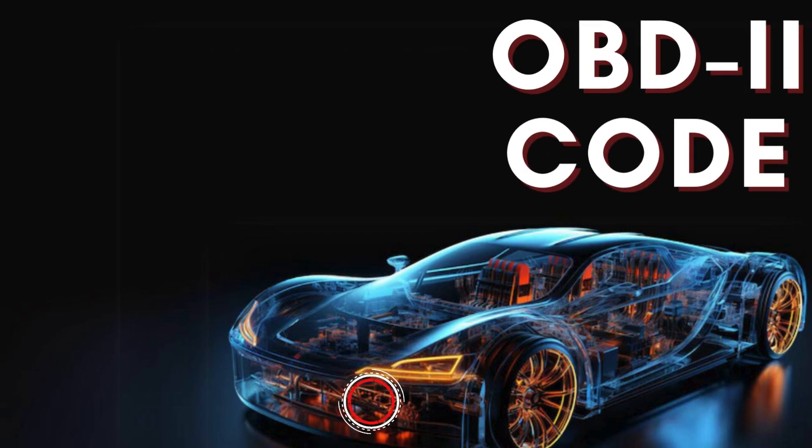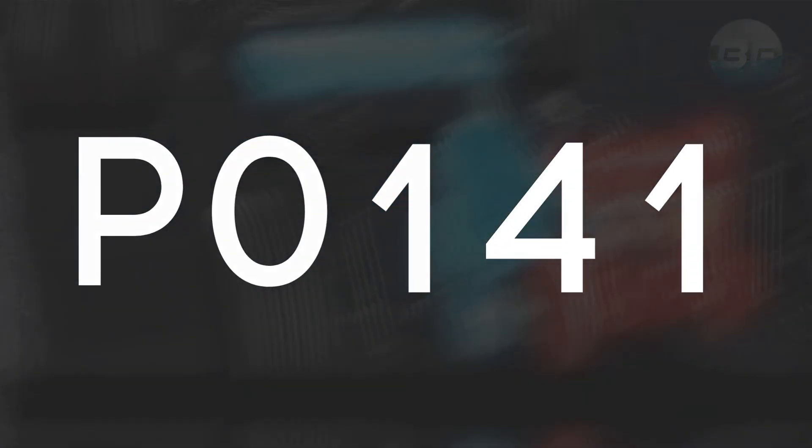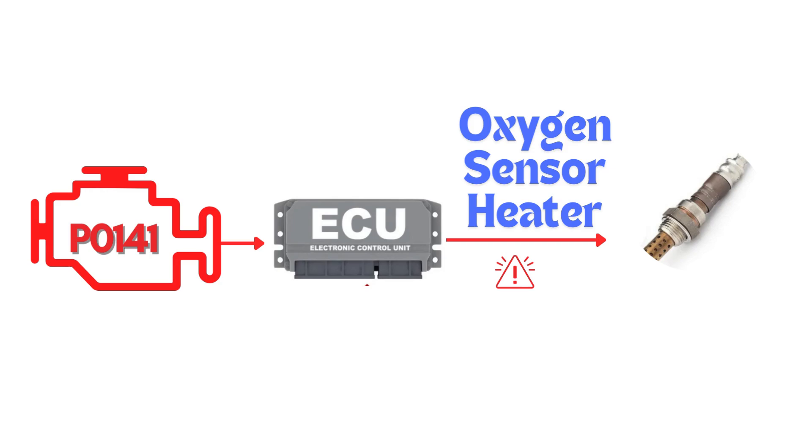Hey there! In this video, we're diving into everything you need to know about OBD-II trouble code P0141. First things first, let's break down what the P0141 code actually is. This code gets triggered when the engine control module detects a fault in the heater circuit of the oxygen sensor. Specifically,